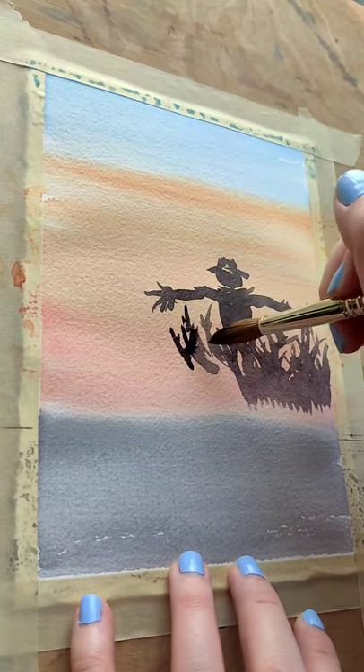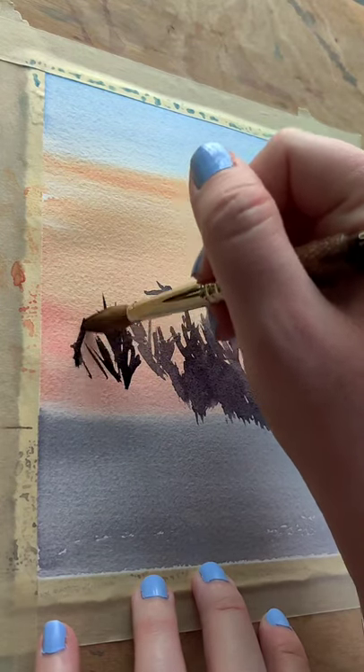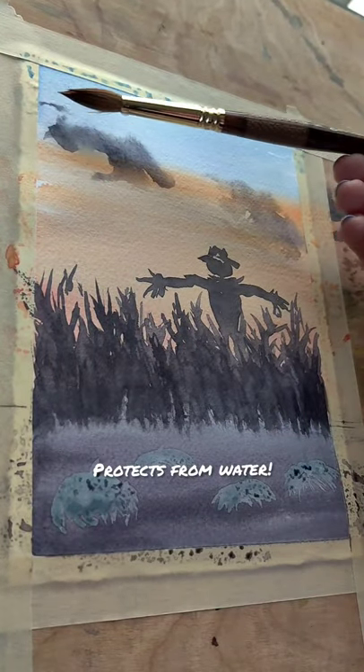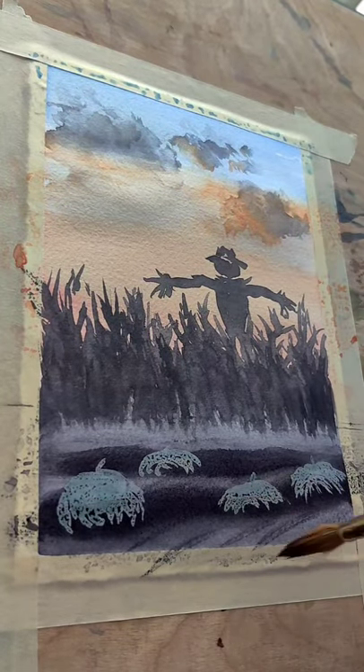If you follow this channel, you know I make my own black usually, but I'm using neutral tint here because of its strange properties. Time to break out this brand new jar of frisket. It protects from water, allowing you to paint over the portions you want to save from darker pigments.